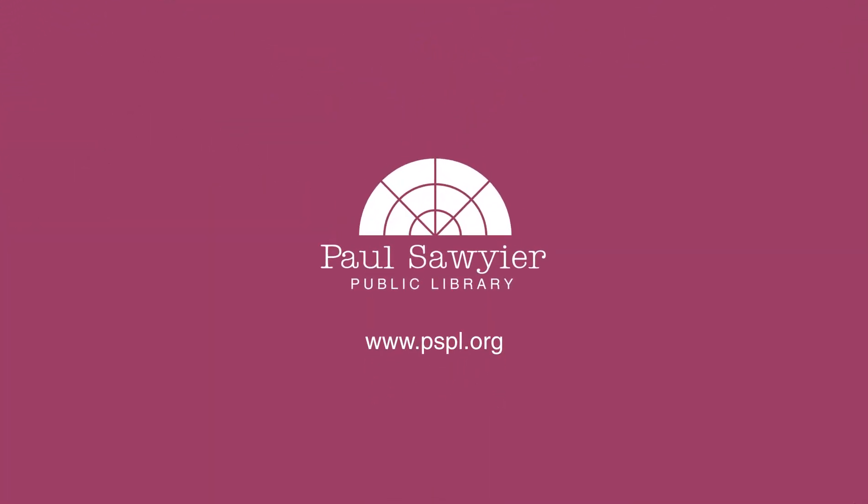And then we do our pickup order only on Thursday. See you soon! Bye.